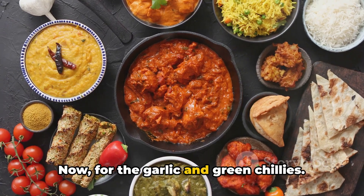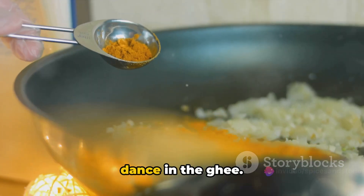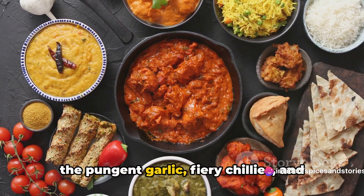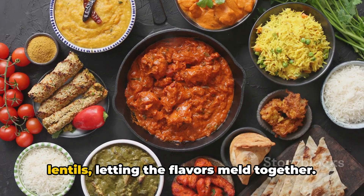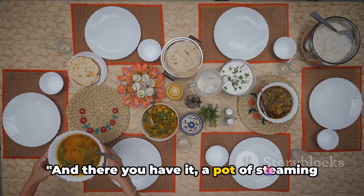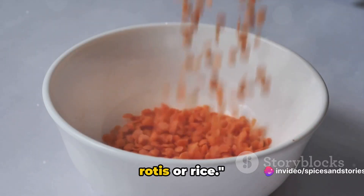Now, for the garlic and green chilies — timing is everything. Add them just as the spices start to dance in the ghee. This ensures the perfect balance between the pungent garlic, fiery chilies, and the warm spices. Stir this beautiful concoction into the lentils, letting the flavors meld together. And there you have it, a pot of steaming dal tadka, ready to be served with hot rotis or rice.